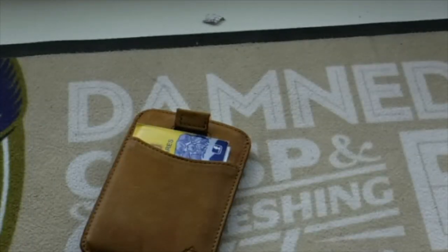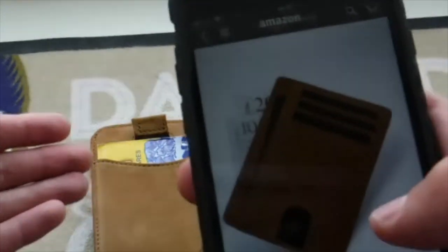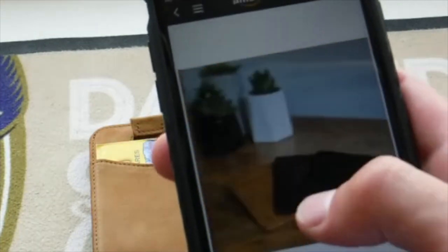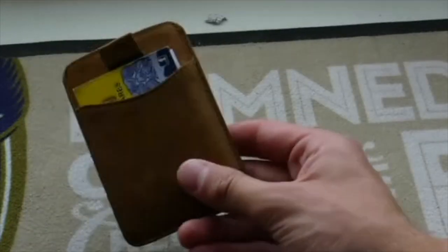I'll also show you the Bravo for comparison. It comes in the same colours — I'll show the tan version since that's what I bought, and it's £15.99. The main difference between the Bravo and Charlie is that the Bravo is a bit thicker: it has a card pocket at the top, three pockets coming down, and then a back pocket. It also comes in mocha, black, and tan.